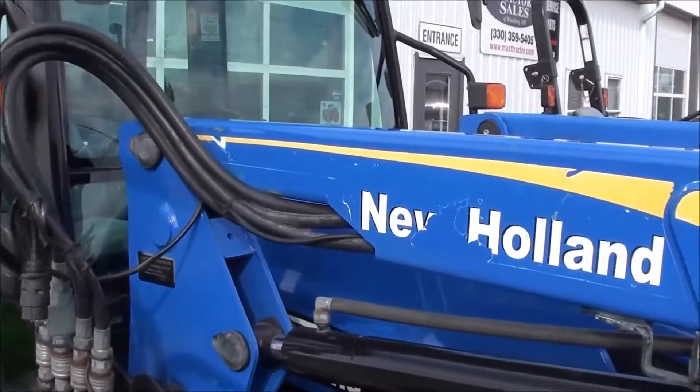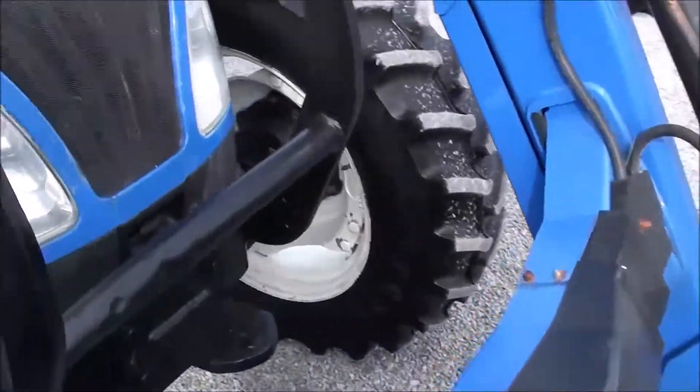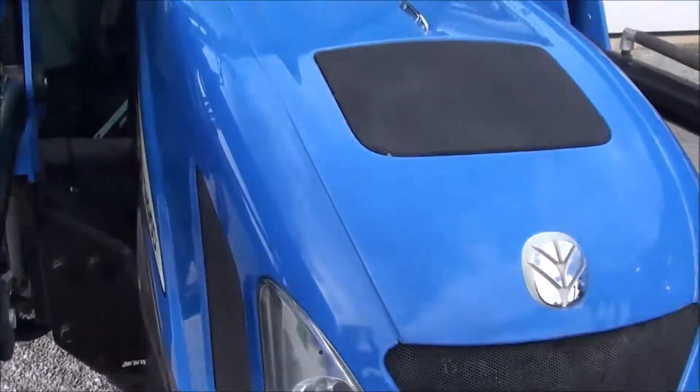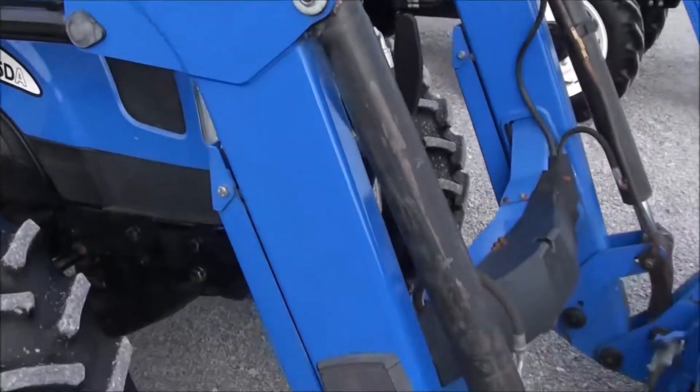The paint isn't perfect on the tractor. It's got a couple scuffs here and there. The hood's got a couple small scratches, small dings, and minor imperfections. However, overall the tractor is still a nice-looking tractor.